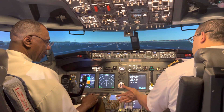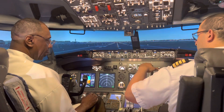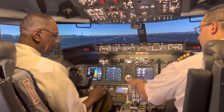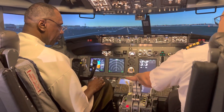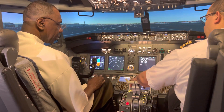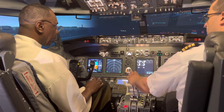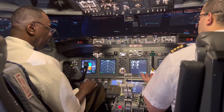For takeoff, we need power and speed — push both throttles at the same time. When you level out and want to maintain altitude, bring your power back halfway; you don't want to keep power too high. When you're about to land, close the throttles, touch down, and then bring these two up — these are the thrust reversers. They reverse the thrust of the engine to slow you down on landing.